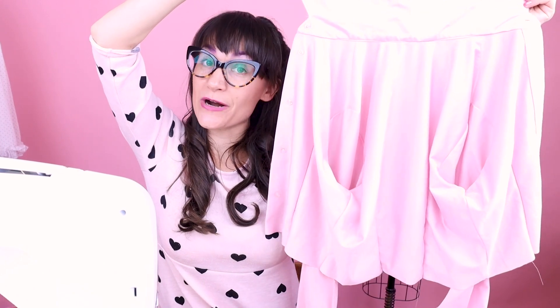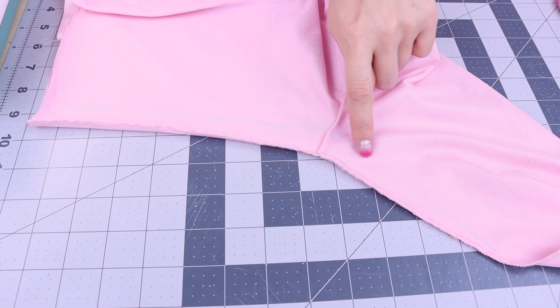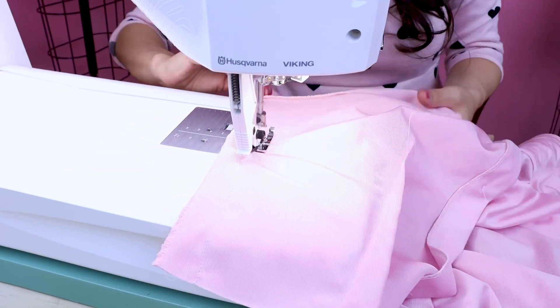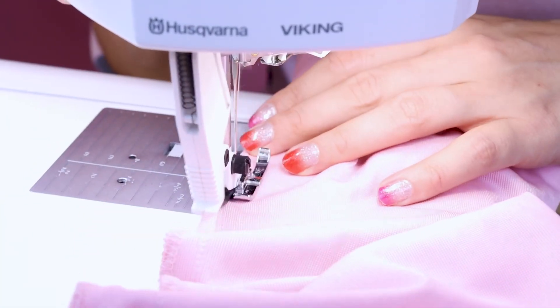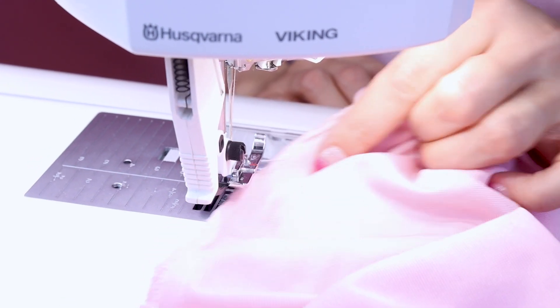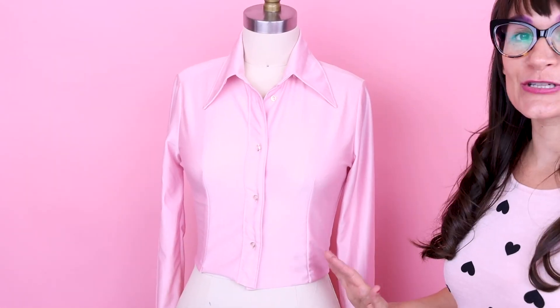Now that we have all the darts sewn up, let's go ahead and take in the side seams right where our chalk lines are. To sew the side seam, we're going to follow our chalk line and blend right off into the arm. The side seam is looking great. The shirt is looking so good all tailored up — I can totally picture this turning into a shirt dress now. Now we're going to move on to the skirt portion of the dress.